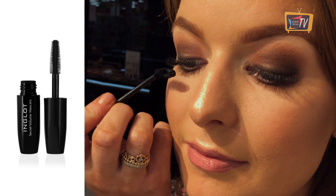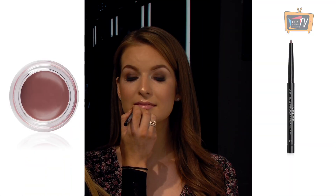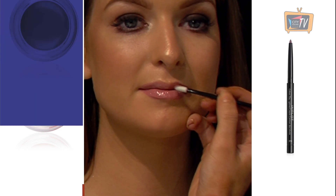Finish your eye look with the Secret Volume Mascara. Now it's on to the lips. Use the 319 lip liner to trace the natural outline of the lips. Finish the look with the 53 lip paint.